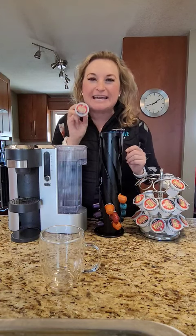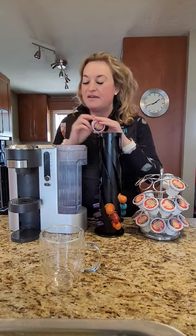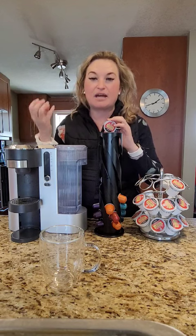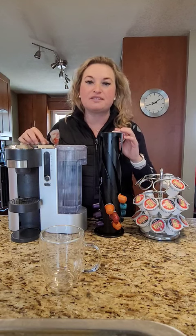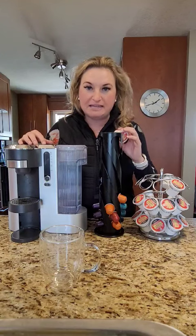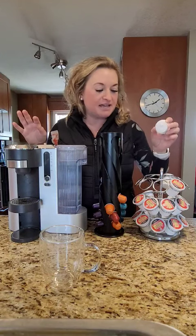The exact same K-Cup in my Keurig tastes completely different than it does in here, because it has to do with the science behind the machine and the pressure that is applied to the coffee bean. It actually makes a totally different taste.